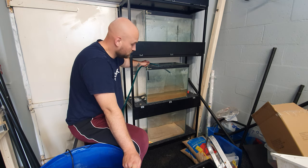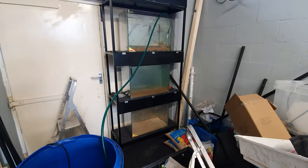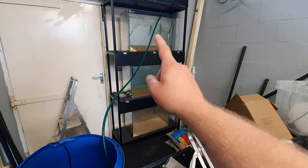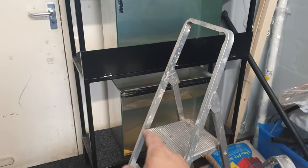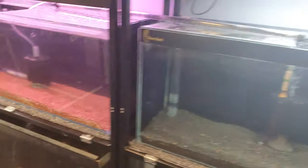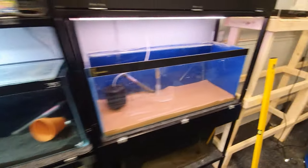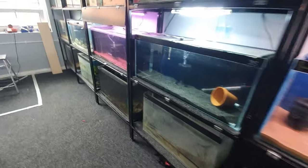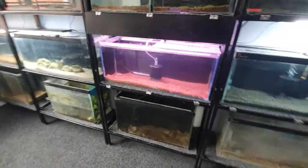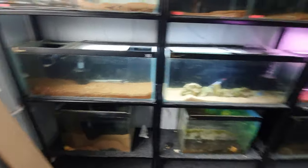Let me do a time-lapse because it's pretty painful just watching tanks fill up. The middle tank's done, the top tank's just filling up. These two tanks are done and this one's three-quarters done. I've redone the hose repair system because it keeps blowing off — I need to get a new attachment for that. I've also swapped one of the lights over onto here. Let me switch the light on to show you. It's actually starting to look like an aquarium store now.